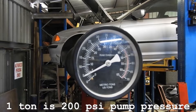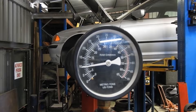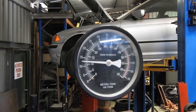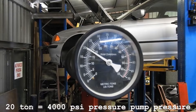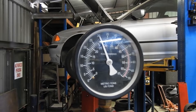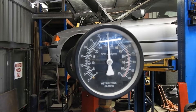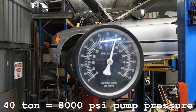You can do it with the compressor. 15 tons, 20 tons, 25 tons, 30 tons — and there's still more to go — 40 tons of pressure there.